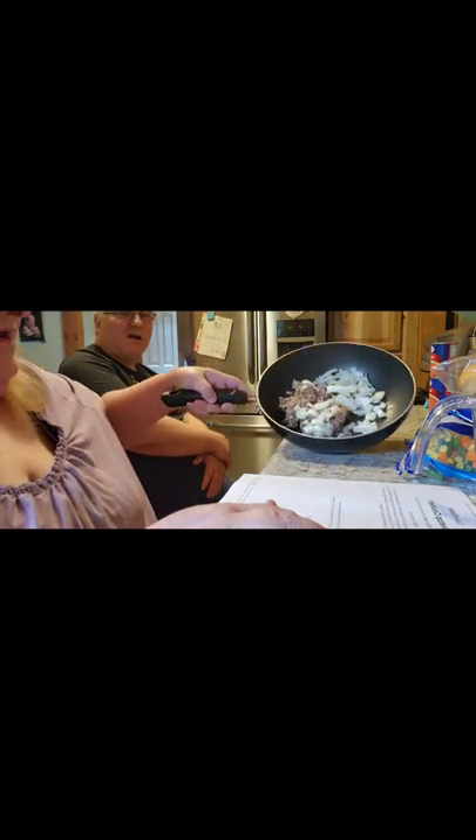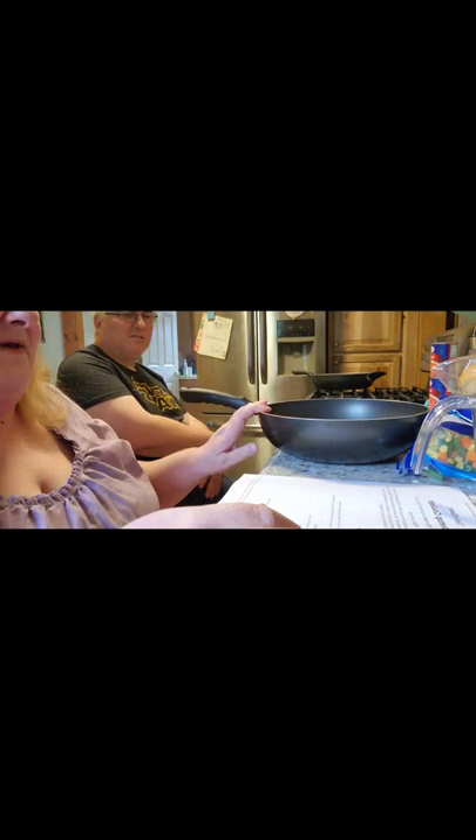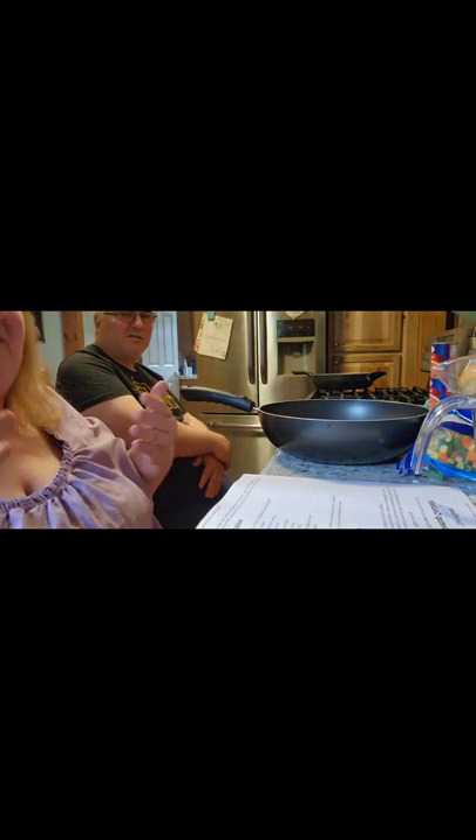In our pan we already have ground beef because we cook that up in advance and freeze it. The recipe calls for an onion, and normally you'd cook your hamburger and drain all the fat off of it. This one takes a lot of different spices.